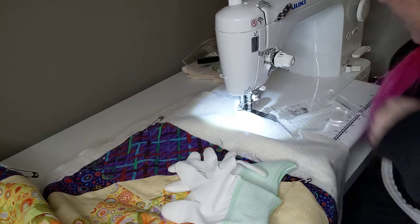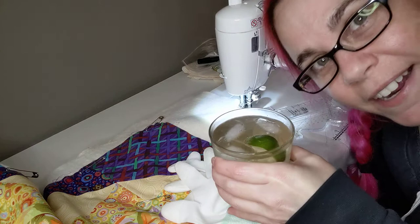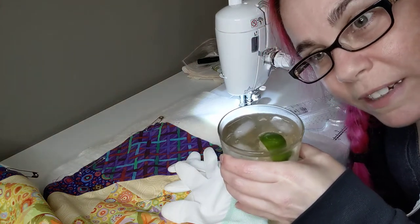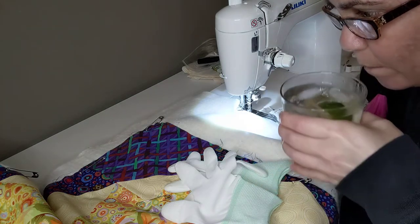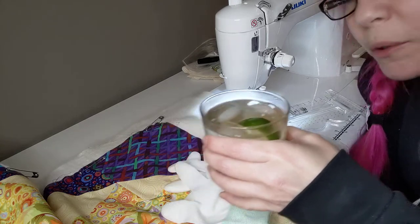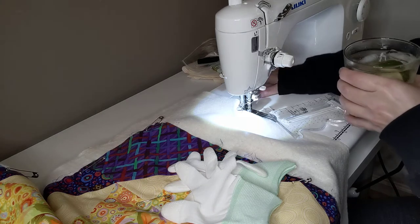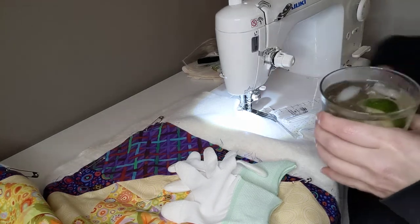I've got a little drink here. It's a little stronger than I intended because it was the bottom of the bottle — a little bit more than it should be. There's rum and soda, water and lime. But I don't know that it can sit here — the quilt's about to be there. Let's find a place to put it.